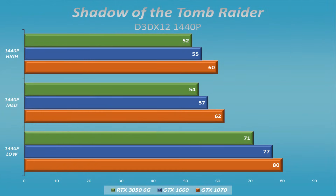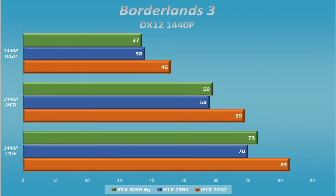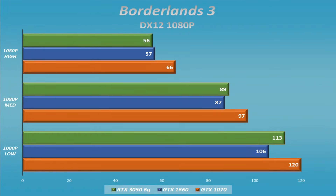Starting with 1440p in Shadow of the Tomb Raider — a pleasant surprise: the 1070 actually outperforms both other cards, and we already knew the 1660 outperformed the 3050 slightly. When we get to Borderlands 3, the behavior at 1080p and 1440p is very similar. We find something a little more surprising — the 1070 is still very, very solid, and we see the 3050 jump out a little in front of the 1660, but the 1070 still outperforms both of them.